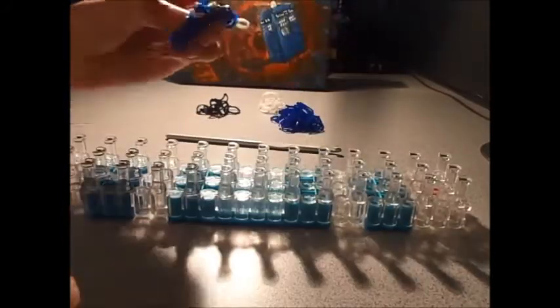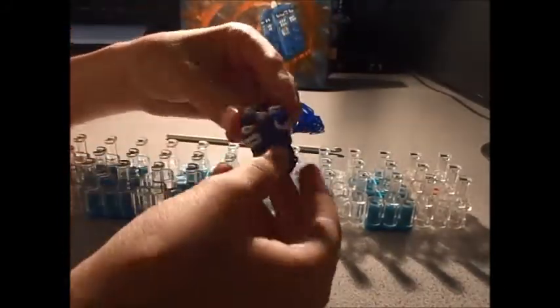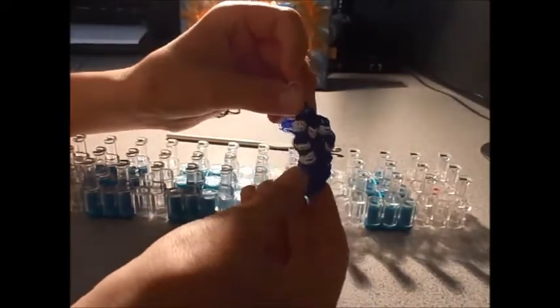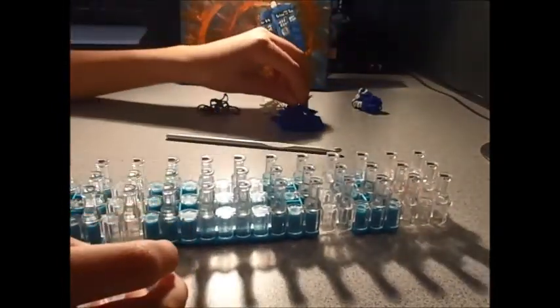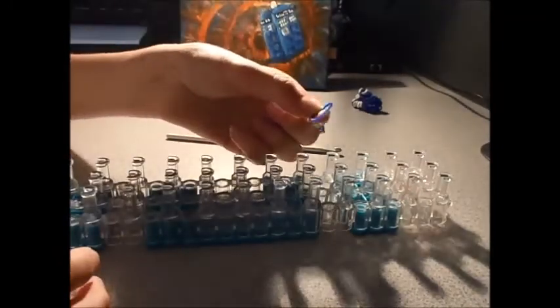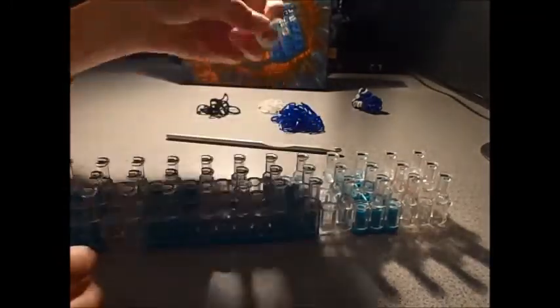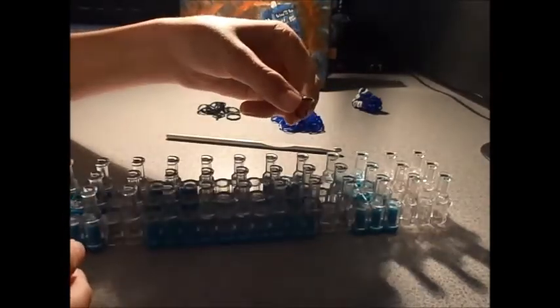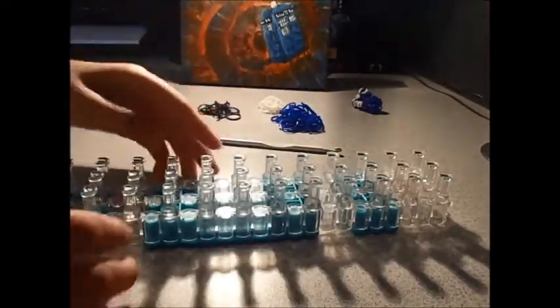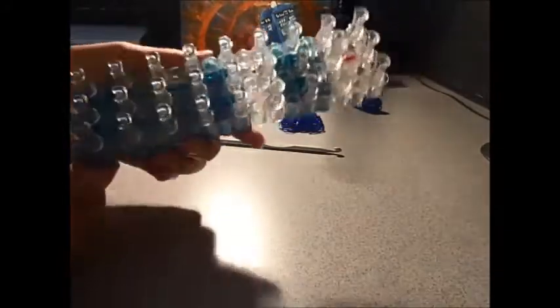Hello. Today on the Rainbow Loom, I'll be showing you how to make a TARDIS from Doctor Who. The colors you will be needing are dark blue, white, and also black. We will be using the loom today in the rectangular shape.